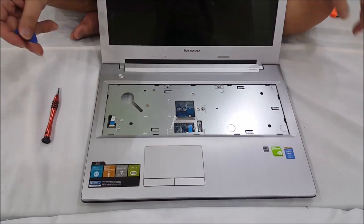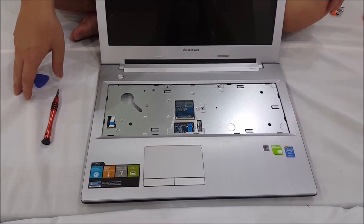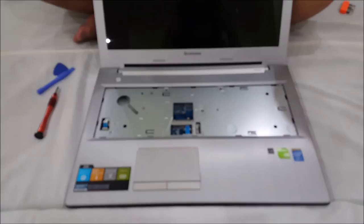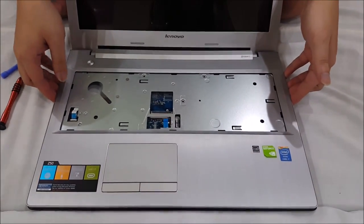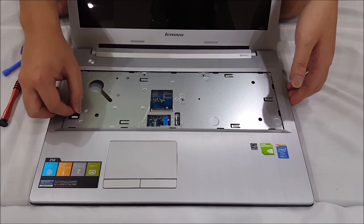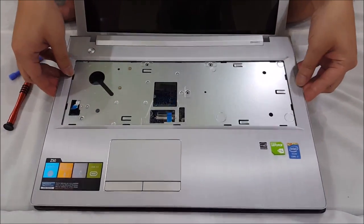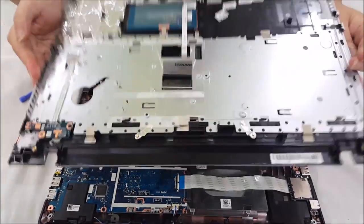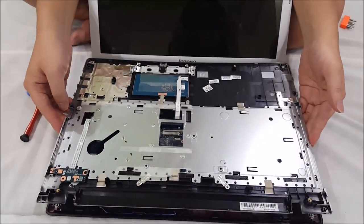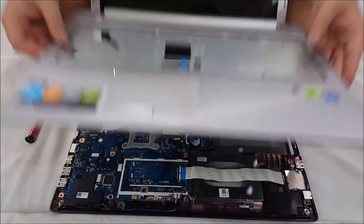You're going to use your prying tool to pry around the edges. I'm just going to take off the screen and pry it myself, and I'll come back when I finish prying. Remember to remove this connector that I forgot to remove before. If you removed everything correctly, it should come off relatively easily.